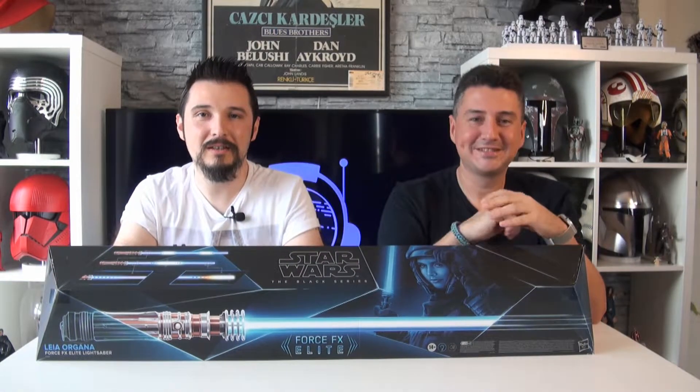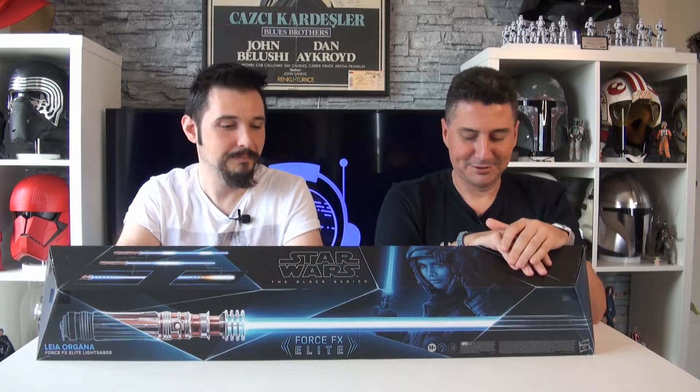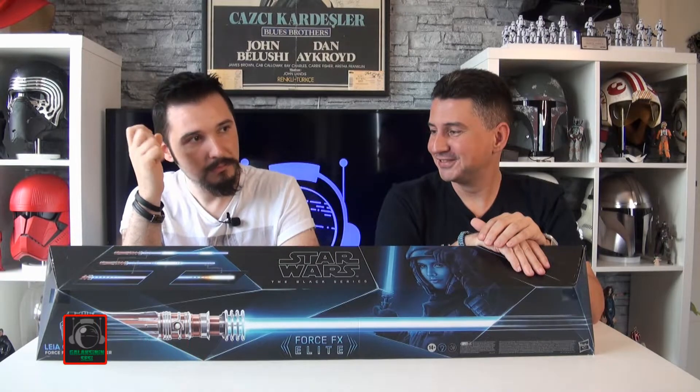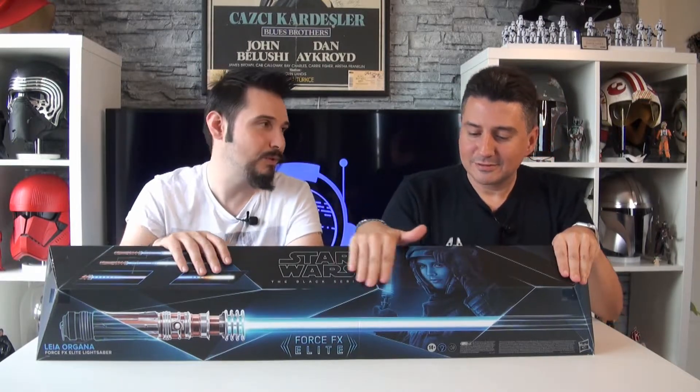Leia Organa, Force FX Elite — Black Series'den çıkan bir Lightsaber'ı açıyoruz sonunda. Bu bende ne kadardır bekliyor? Bir iki üç ay olmuştur herhalde. Ama tabi bu ürün yurt dışında çok daha önceden çıktı. Bizim ülkemize gelişi biraz sürdü; hem ekonomik koşullar hem global tedarik zincirindeki sıkıntılardan ötürü.